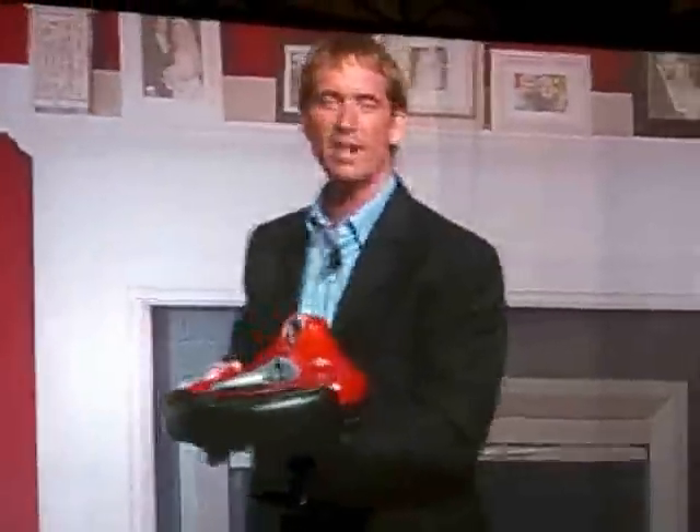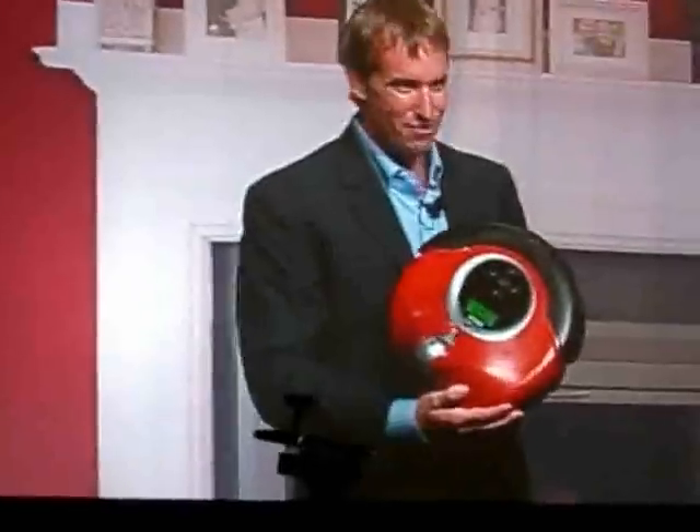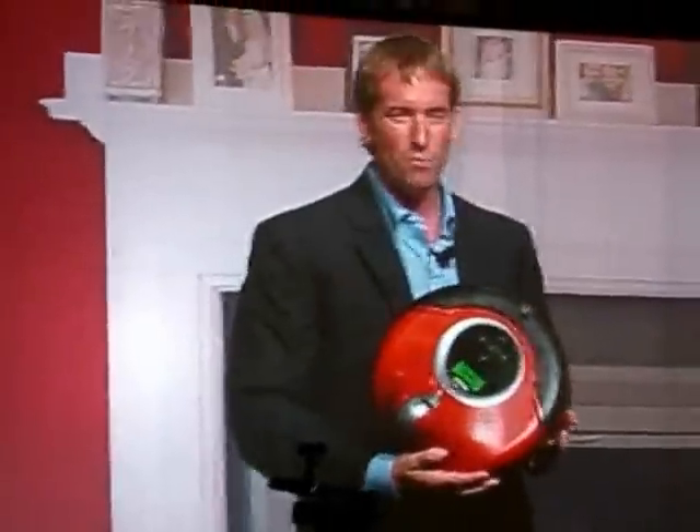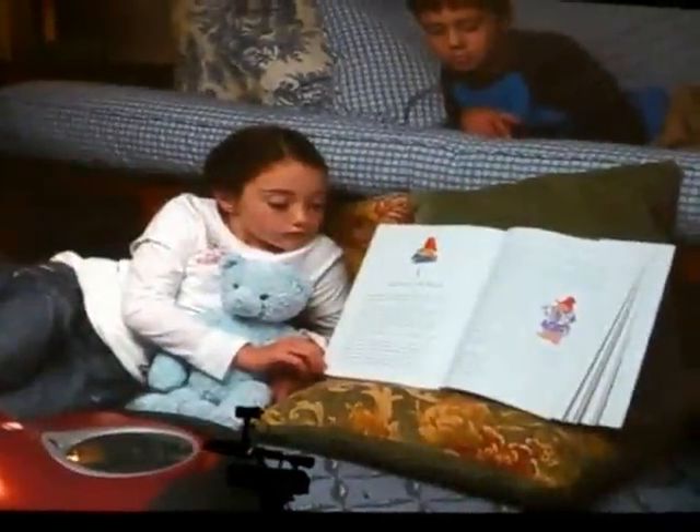It's a rechargeable battery. It uses the same docking station technology that you saw me demonstrate earlier. So if this robot was in a vacation home and there was no one around at all, and I just wanted to see why the alarm went off, I'd be able to back off the dock, go around, explore the situation, come back, dock again, and log off, and the robot would be ready for the next time. This is a robot that has so many different applications.